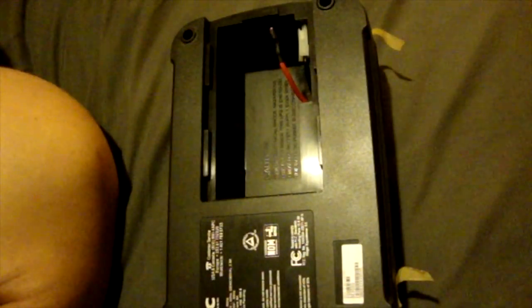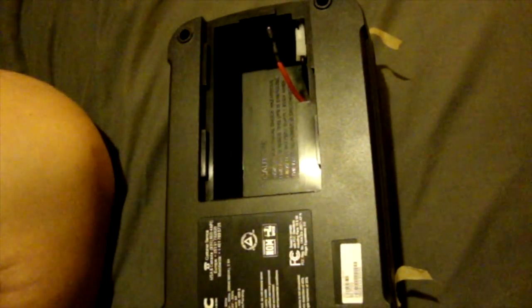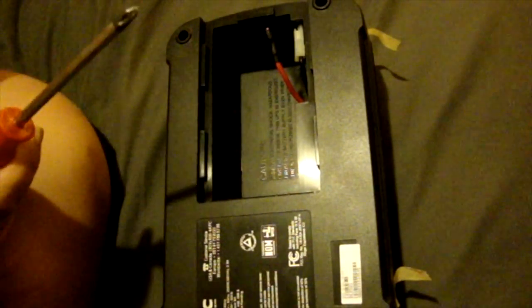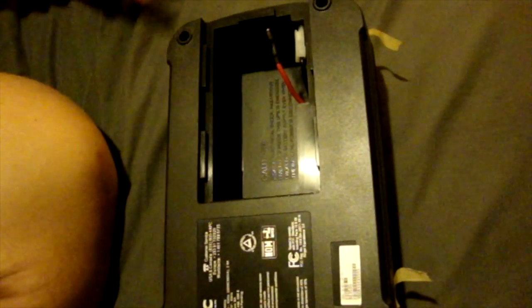Step two, we're going to have to take the screws out. There are four screws — one here, here, here, and here. Using a Phillips screwdriver, go ahead and loosen your screws. And when you're done, just kind of give the case a little rock back and forth.